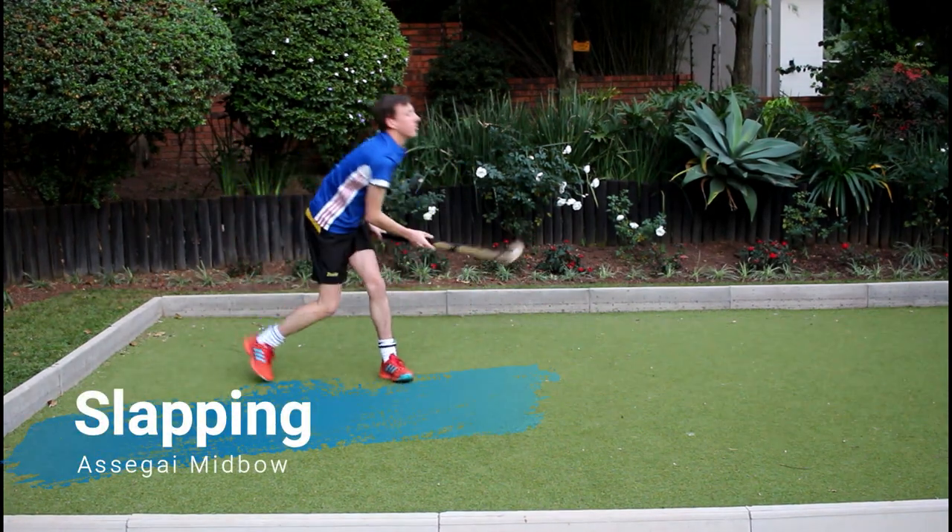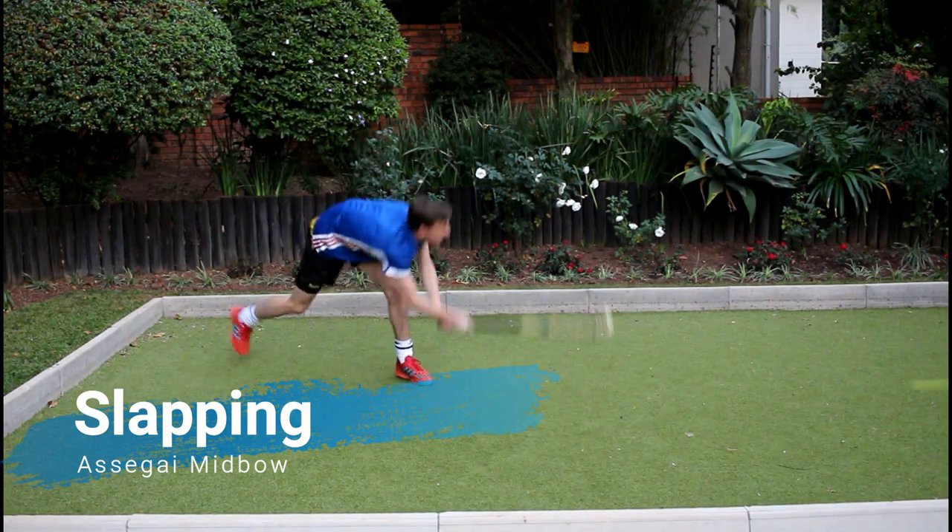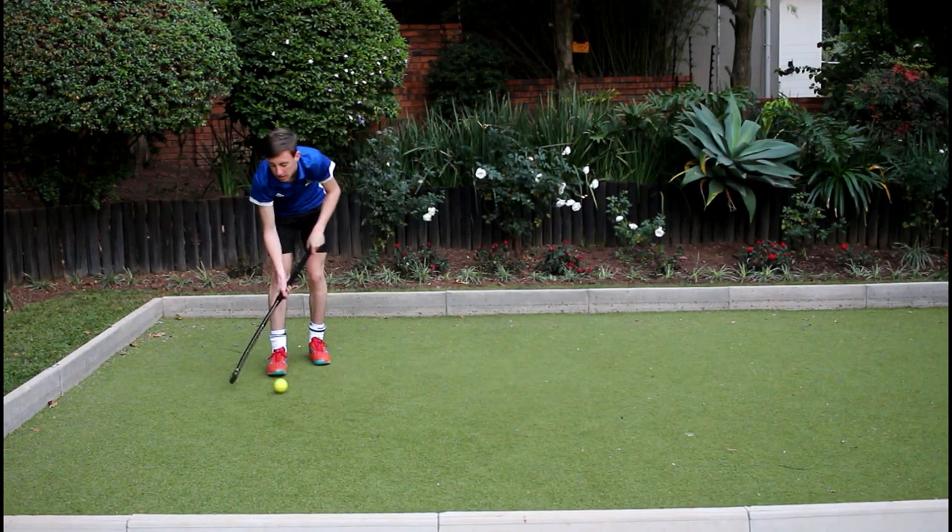Slapping with the mid bow Asagai is quite enjoyable as the stick delivers amazing power with minimum shock.